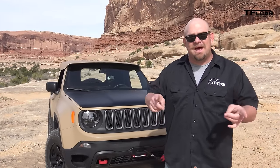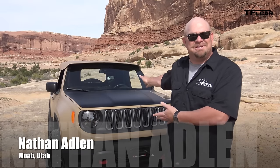Howdy folks, Nathan Adlin here with the Fastlane Truck, and behind me a very special concept. This is the Jeep Comanche Concept.